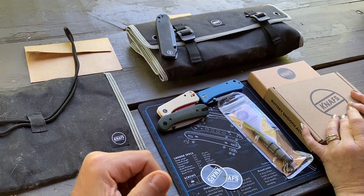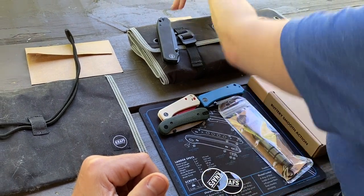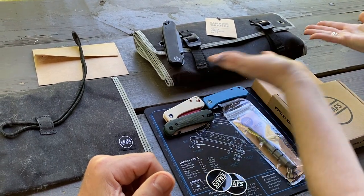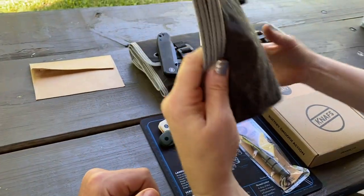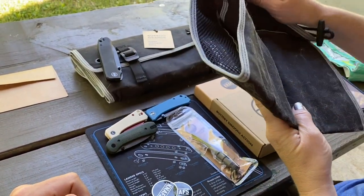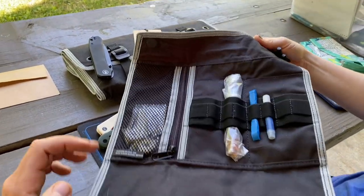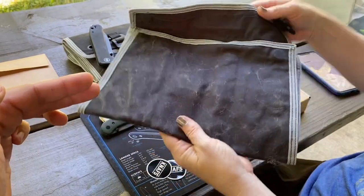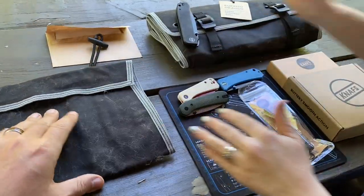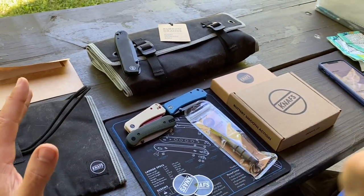All right, what are some of the items today? This is the Burrito Grande — a really nice knife storage roll. This one here looks like a cat bed. I think this is called the small burrito. It has tools and accessories in it, and it's got a little magnetic flap that secures it.